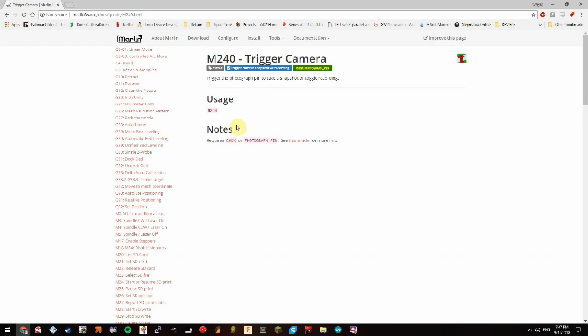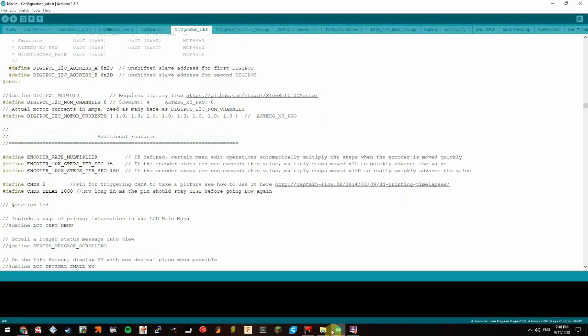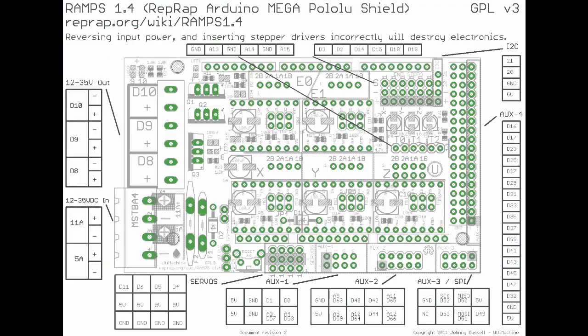Setting up the printer to trigger the camera is pretty straightforward. First we have to enable the CHDK option in Marlin's configuration_adv.h file and choose a pin to send the signal on. Since I'm using a RAMPS board, I found a diagram of the layout and chose to use servo 3 since I know I'm not using that for anything else, so I set the pin in Marlin to 5. By default it's set to 4, which is servo 4, but I'm using that one for my filament runout sensor — thanks to Chris Riley's video. I also increased the delay so the pin will stay high for one second.